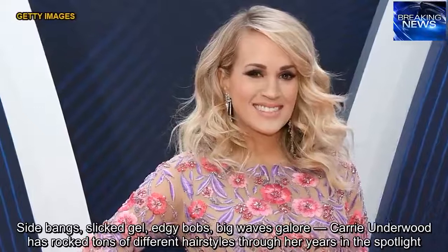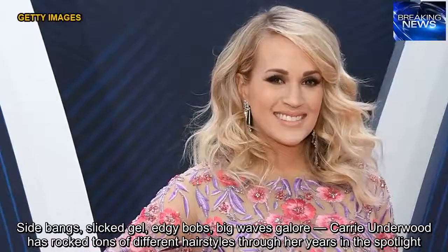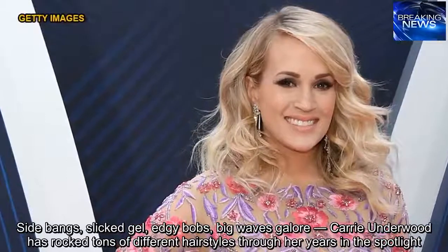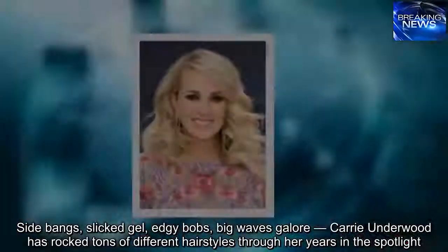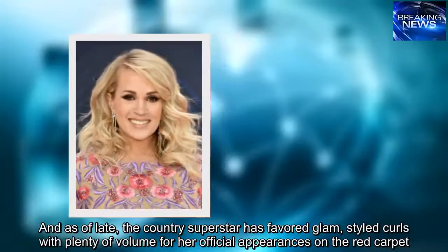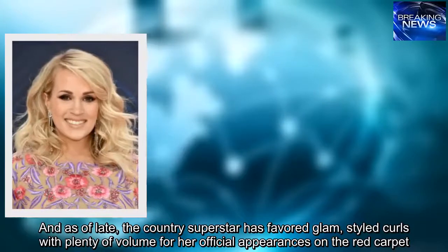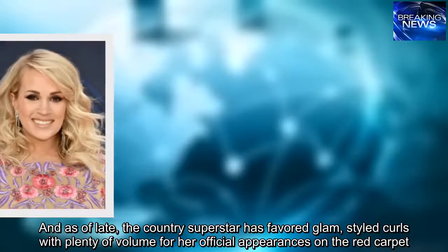Side bangs, slick gel, edgy bobs, big waves galore — Carrie Underwood has rocked tons of different hairstyles through her years in the spotlight. As of late, the country superstar has favored glam, styled curls with plenty of volume for her official appearances on the red carpet.